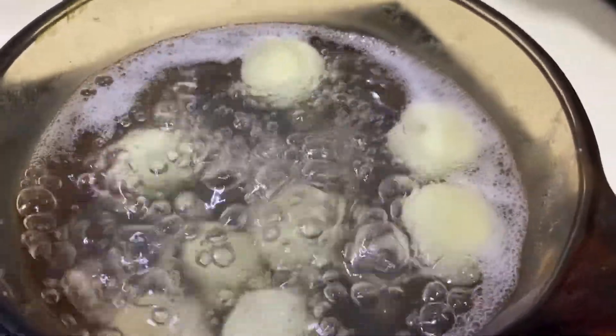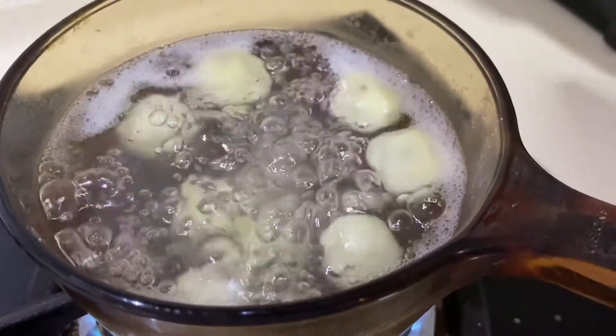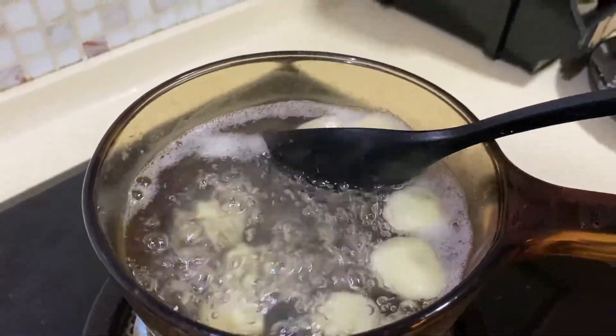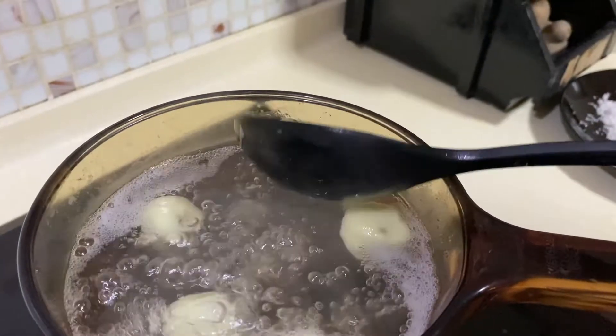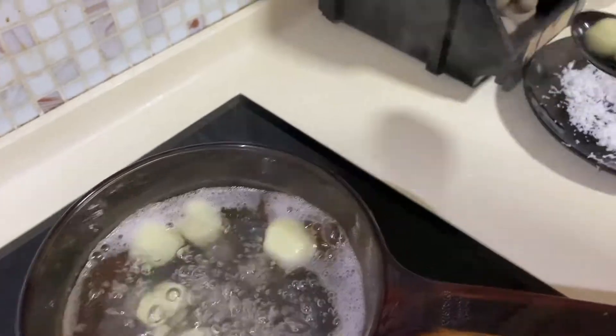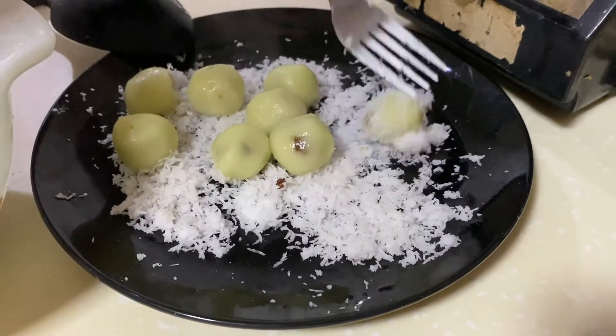Repeat this process and you should find that after about five minutes the balls start to float in the water. Once they have started floating they are ready to be taken out. Drain them carefully using a ladle then place them onto the plate of grated coconut. With a fork gently roll the balls around and coat them with the coconut.